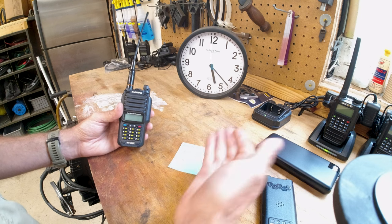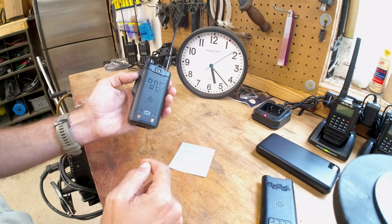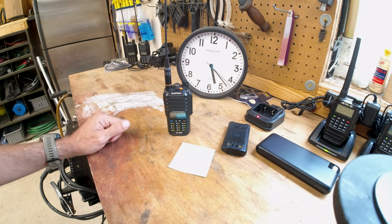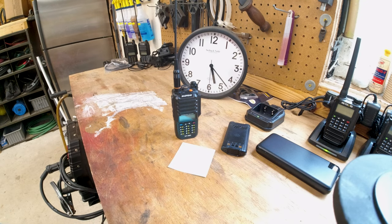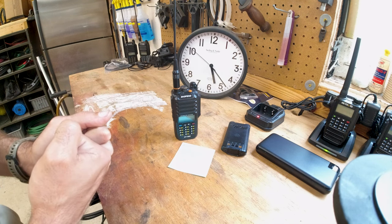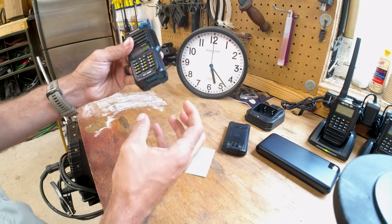Even if it lasts about an hour less, I'd still prefer the USB-C battery simply because it's way easier to charge in the field — plenty of solar options and battery bank options instead of carrying around a bulky dock. Anyway, just another option for these multi-pin radios. Use the affiliate links in the description if you're buying these. Let me know in the comments if you get them and like them, or if you find other battery options you want me to try. Hopefully extended batteries will come out soon.